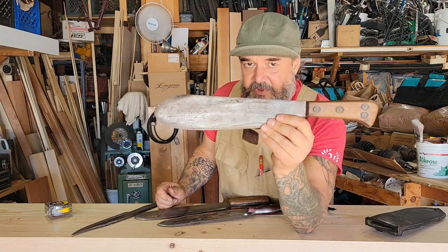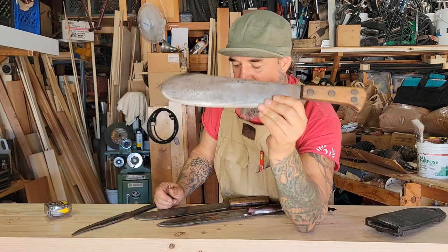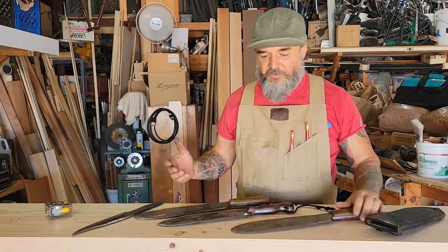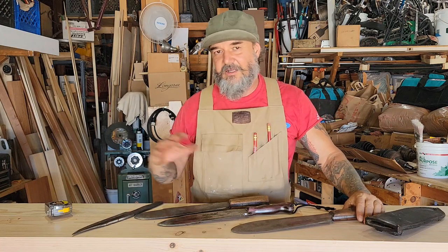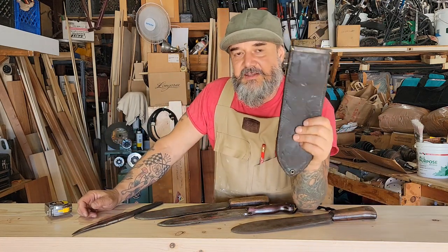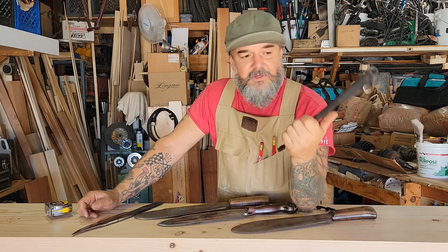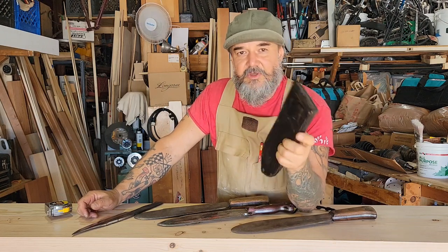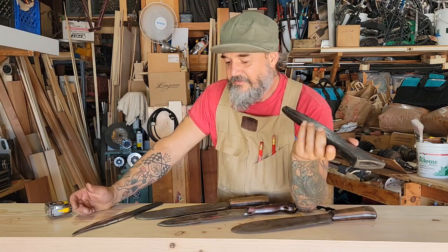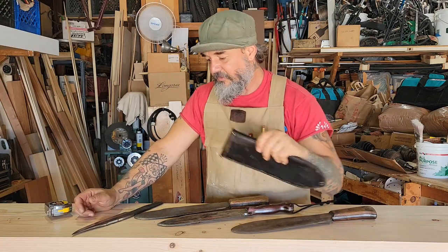I don't know what these are going for these days. I bought them when they were somewhat affordable, but from what I understand they're hundreds of dollars apiece now. I found a source for these out of Texas, maybe 10–15 years ago — they had a whole warehouse of them. I just bought the one; I should have bought four or five of them.